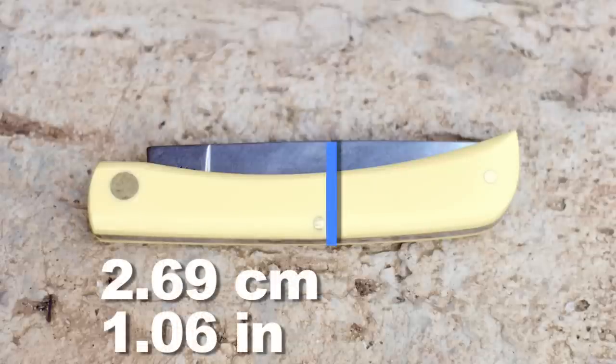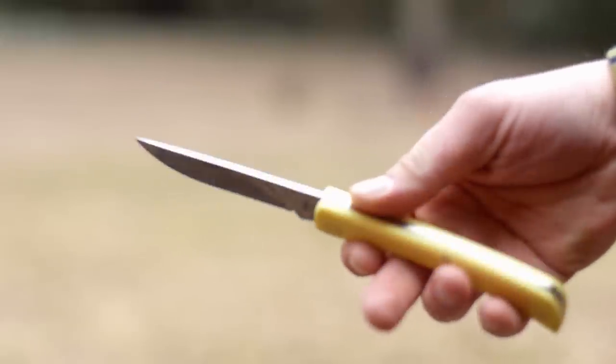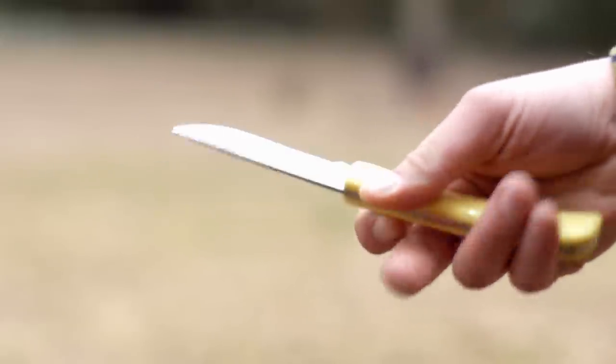This full size sod buster - not to be confused with the junior sod buster - features a slightly over 3 and a half inch blade with about a 3 inch cutting edge.